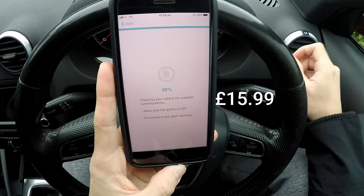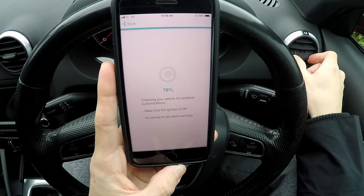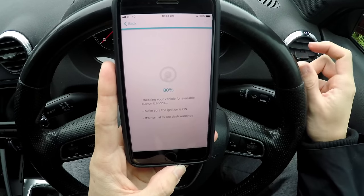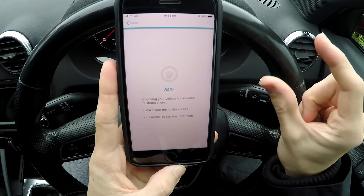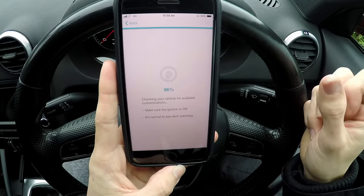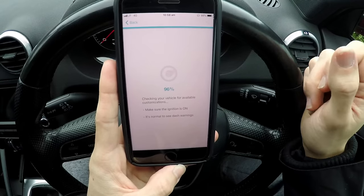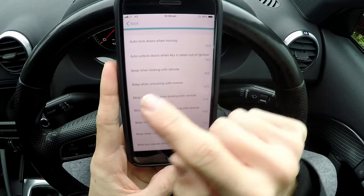The app is around 40 to 50 pounds a year. When you make all these little modifications to your car, they will stay on the car whether you have the app or not — which is really cool. Here we go, I can do loads of things.